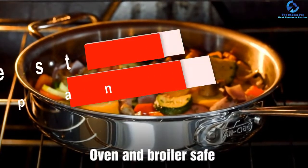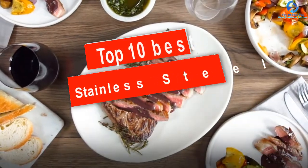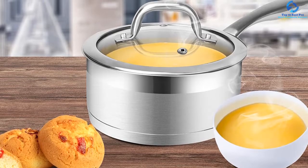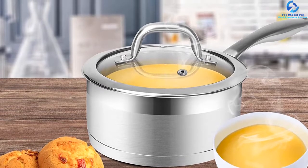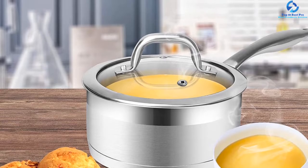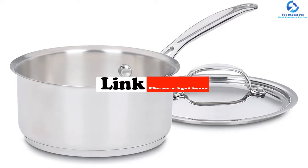Hey guys, in this video we're going to be checking out the top 10 best stainless steel saucepans. I made this list based on my personal opinion and hours of research, and I've listed them based on quality, durability, price, and more. I've included options for every type of consumer, so if you're looking for an entry-level option or the best product money can buy, we'll have the product for you. For updated pricing on the products mentioned, be sure to check the links in the description below.